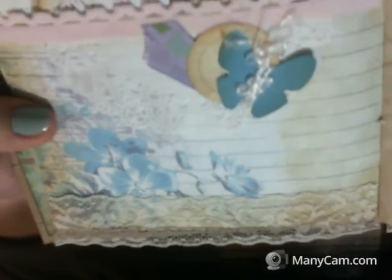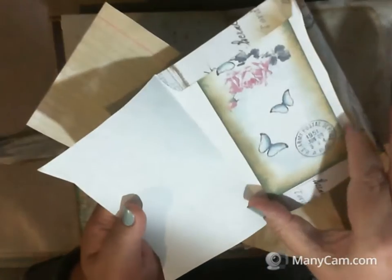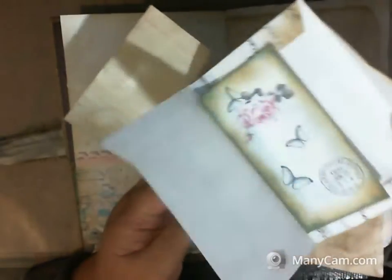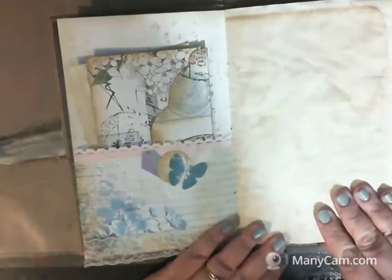It has a veneer button, a butterfly with fuzzy trim, ribbon with a little butterfly on it, and some really pretty pink trim — you'll see that pink trim again. In this pocket there's an envelope with a tag in it. The cat is pouting because I won't let him back up here. There's also a recipe card and another coffee-dyed page.